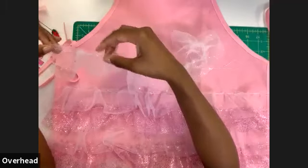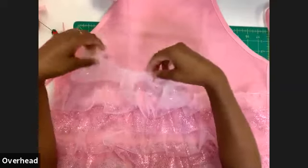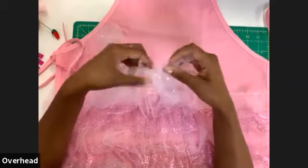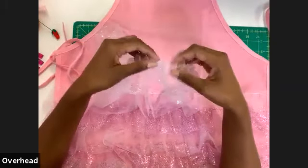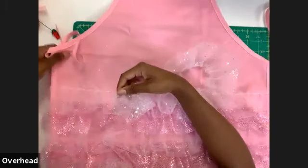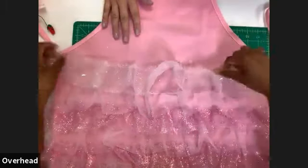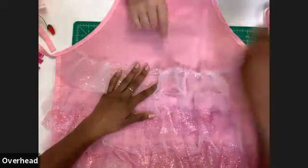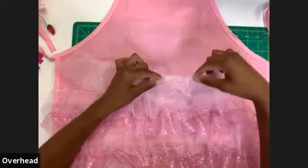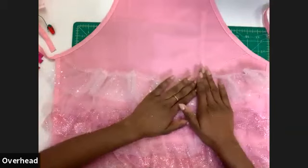Another gathering method: instead of one basting row, you can use a double row of basting stitches. Alternatively, use a strong piece of cording, sew a zigzag stitch over the cording, then pull the cording to create the gather. We chose the single-row method because we're doing so many rows of ruffles.